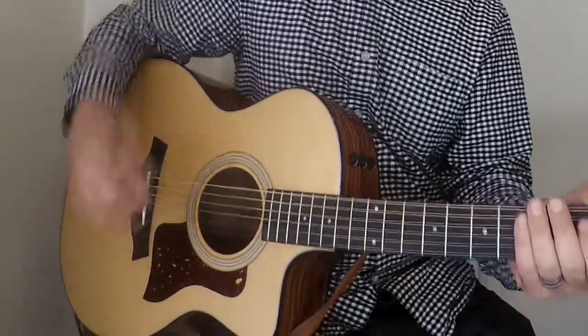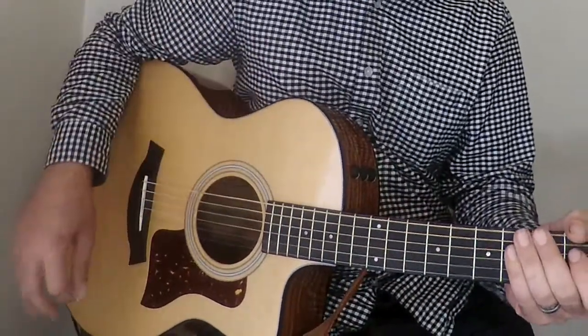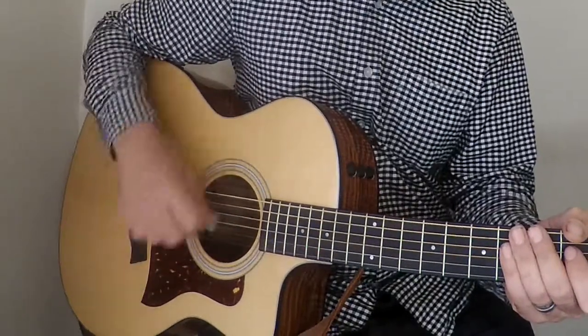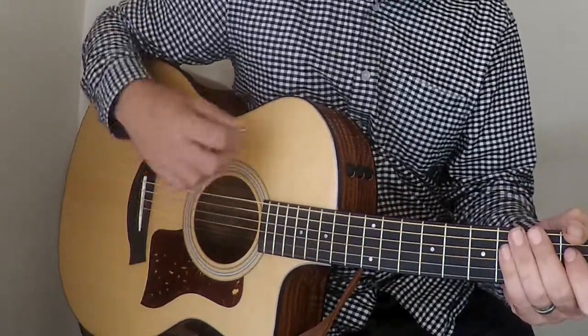The actual rhythm to this is just going to be the same all the way through the whole song. So the actual pattern is down, down, down, up, up, up, down, down, up, down, up.